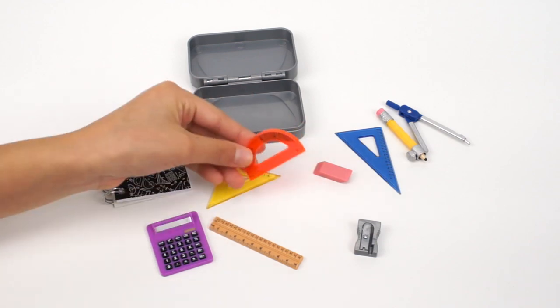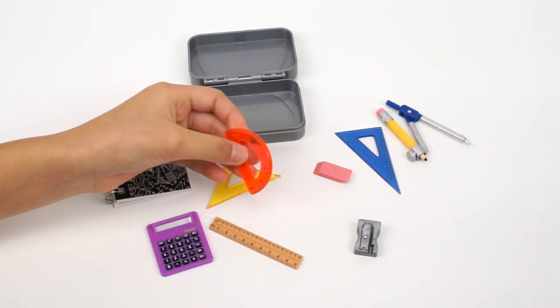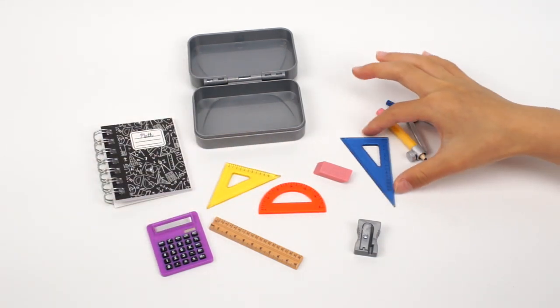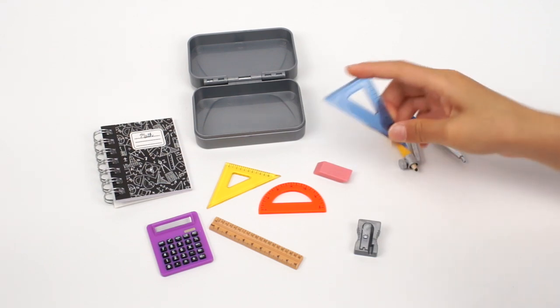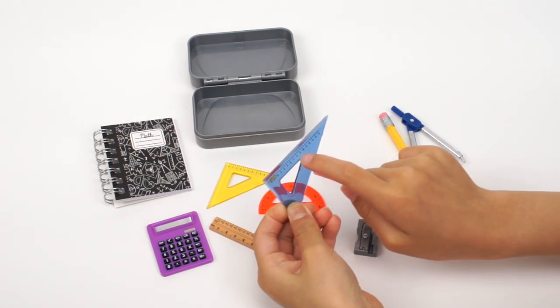This orange ruler is a protractor. It has 0 to 180 degrees and it's shaped in a half circle. This blue ruler is the rectangular triangle ruler, and it also has numbers on one side.